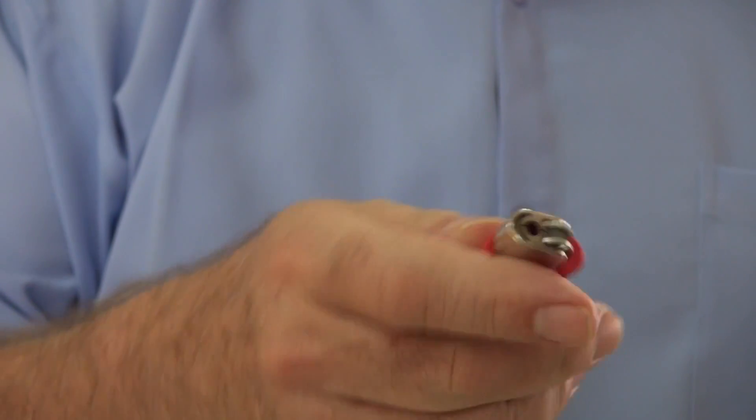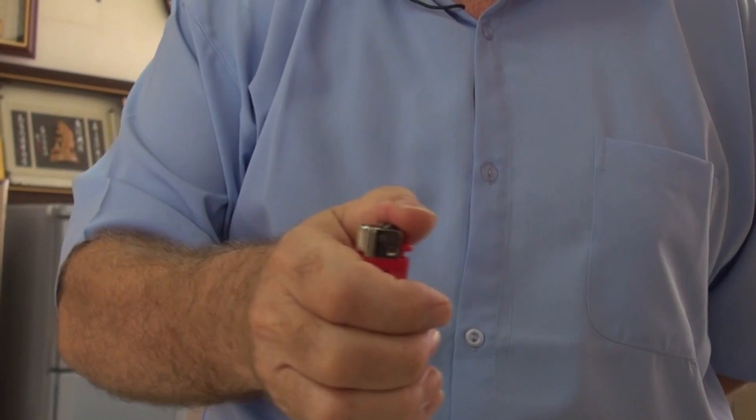These things took the place of matches. You see these everywhere — you almost never see matches anymore. At home, they call this a BIC. It's called a BIC because the company that first made these in America was called BIC, spelled B-I-C. When you want to start it, they say "flick the BIC." Every lighter had BIC on it, so everyone called them a BIC.